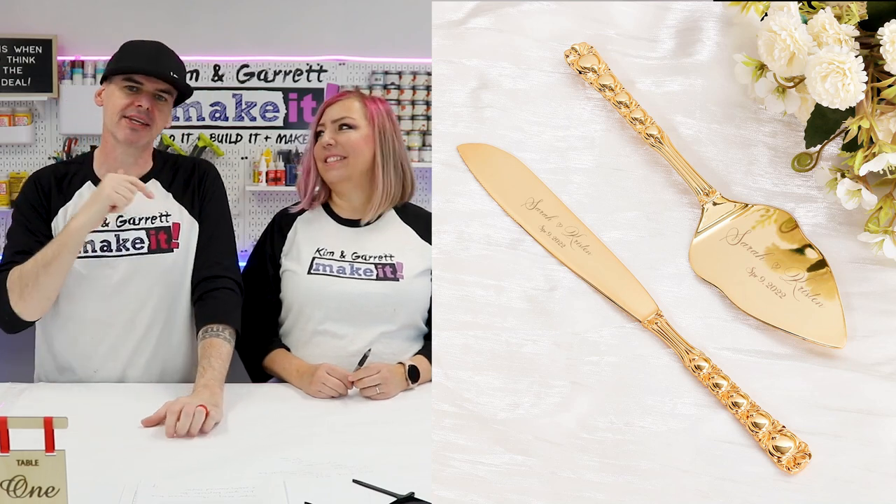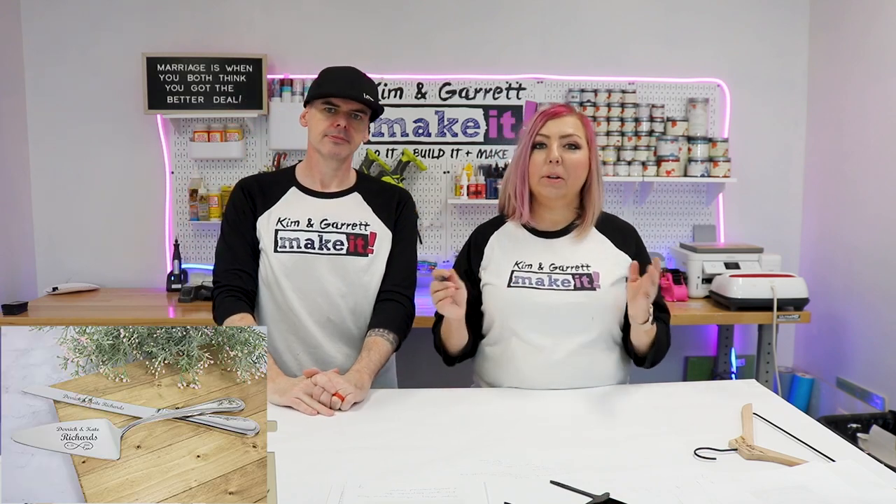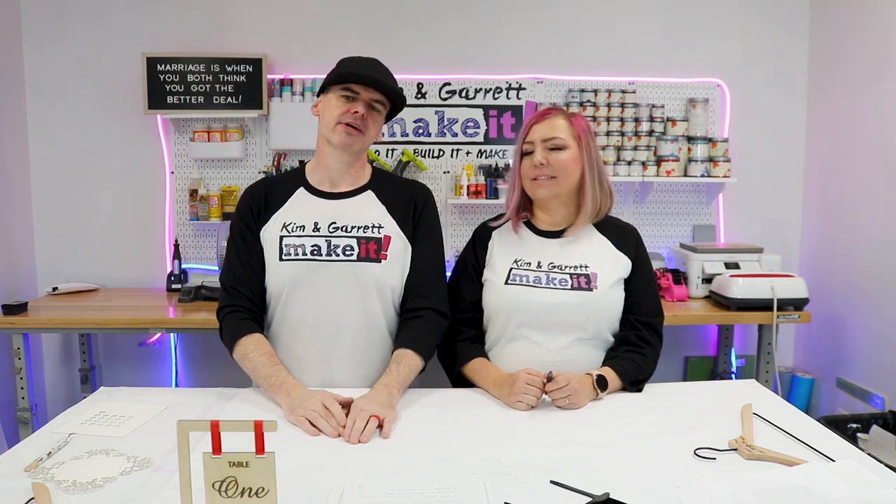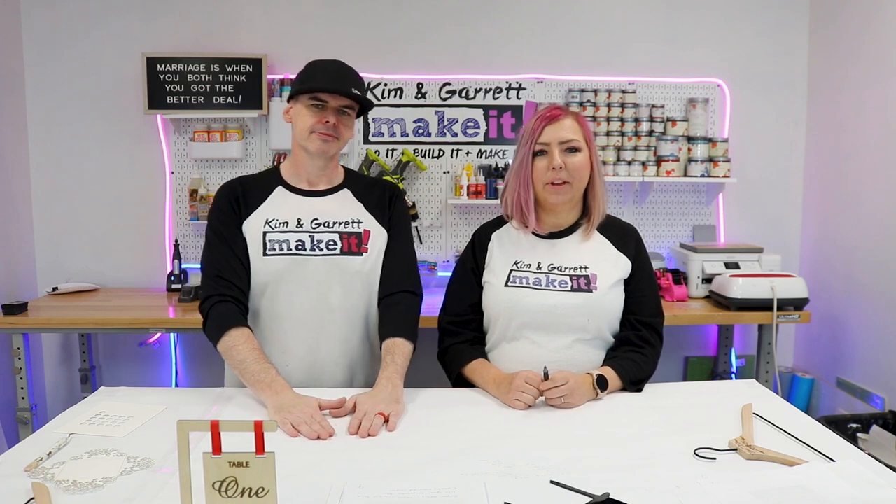Item number nine: engraved personalized serving sets for cutting the cake. These go between 35 and 100 dollars based on the material you're engraving on. It's another great keepsake — you put the couple's name and wedding date on it, and they can keep using it forever. Every first anniversary they can bring it back out. The engraving on this would probably take two to three minutes per piece, and it's super easy to put together in Lightburn with a name, date, and a little heart.